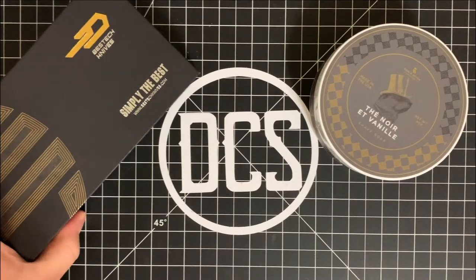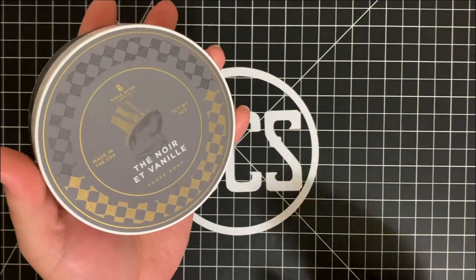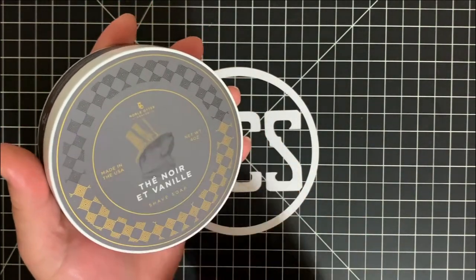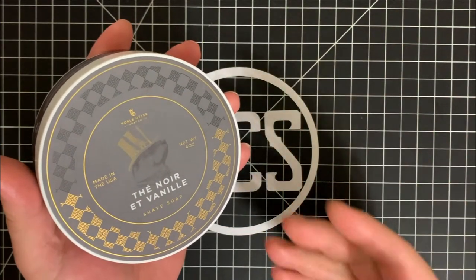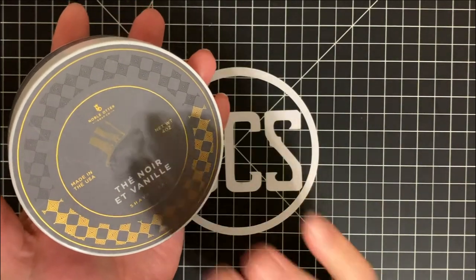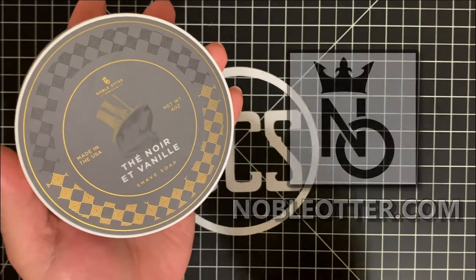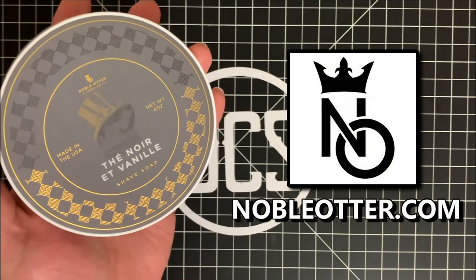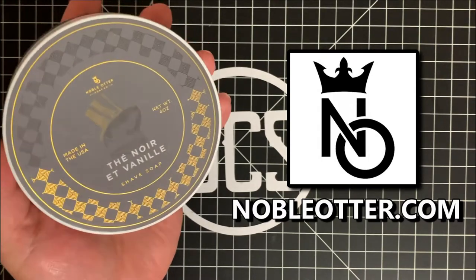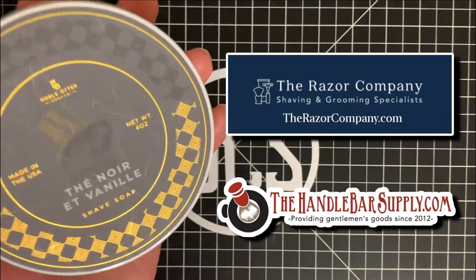Thank you so much for tuning in. If you guys haven't considered checking out Noble Otter's products, they are really good. They smell great off the tub — you can actually put this in a bowl and lather it up with a shave brush and then apply it onto yourself and shave with it. Very, very good quality shave soap, and they do have a matching aftershave. I really recommend that you check that out at nobleotter.com or at places like The Razor Company or The Handlebar Supply. They have a variety of different scents — that's my shameless plug for Noble Otter.